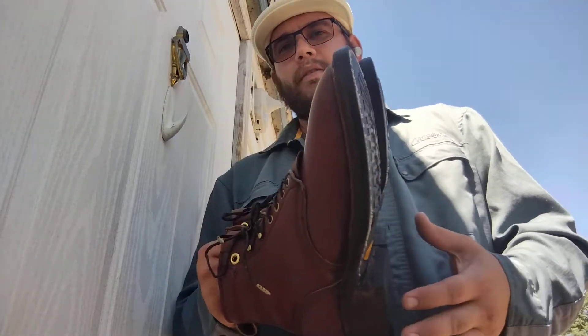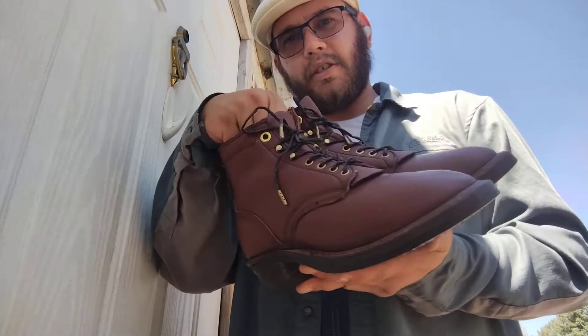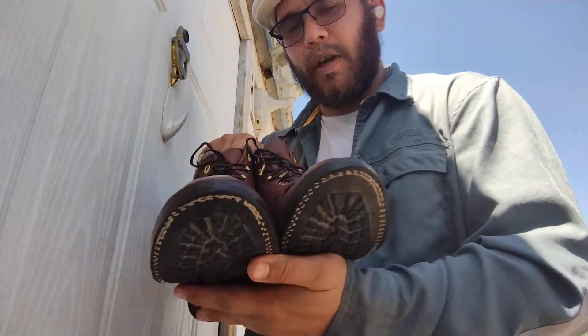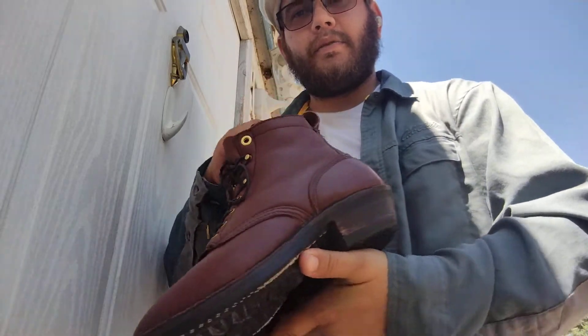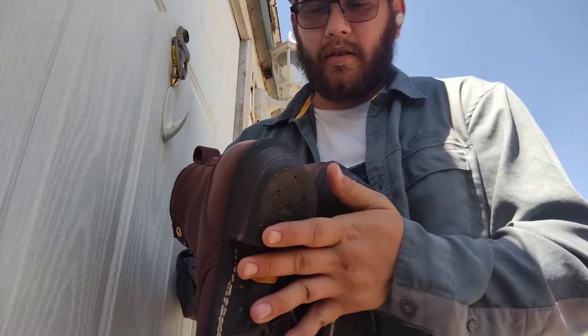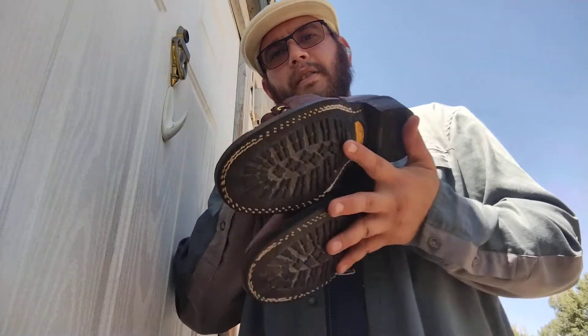I think they look real nice. My wife's gonna love them once she can wear them — they're just a hair tight because of pregnancy swelling in the feet. But in any event, these are in good enough condition that if it wasn't the fact that my wife was gonna wear them, this would be something you could resell.